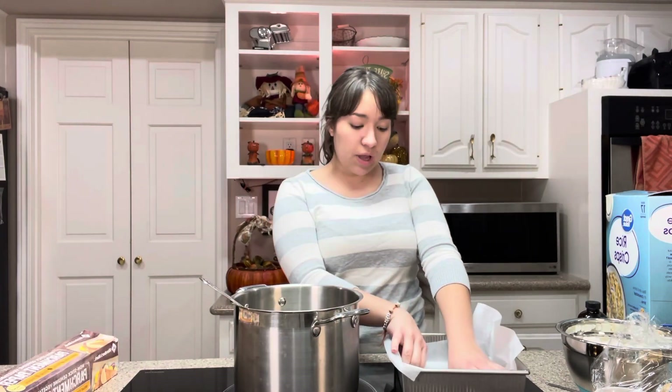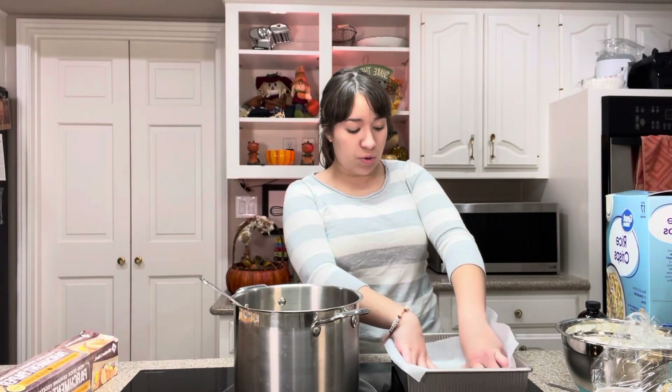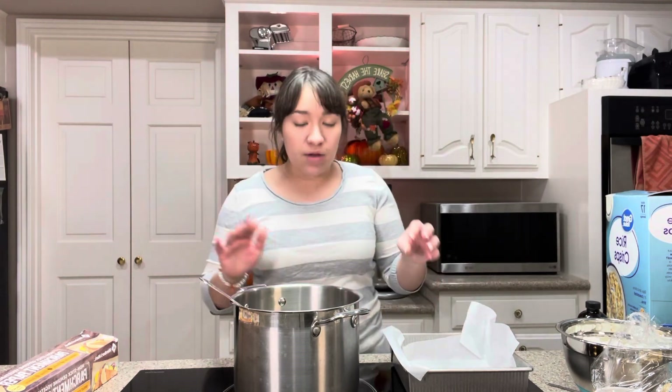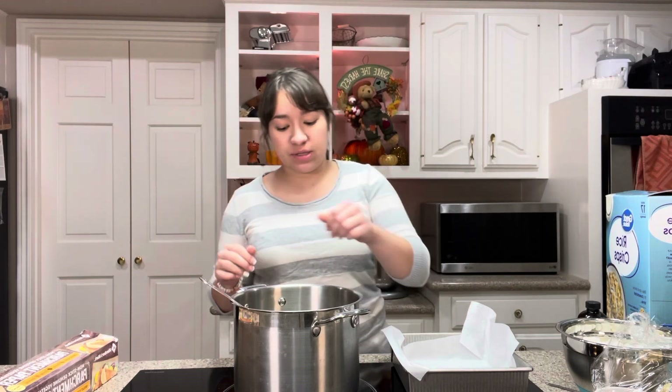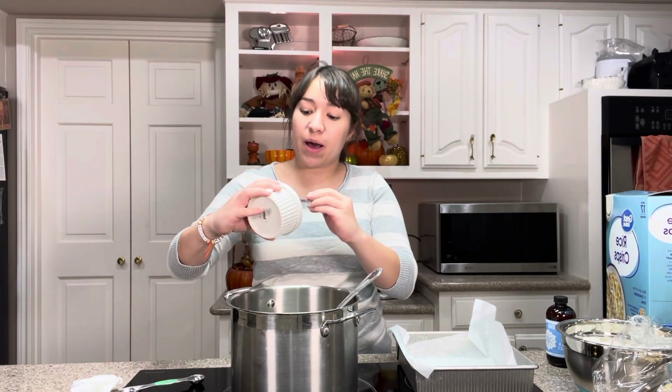Over here, I'm also lining a baking pan with parchment paper. This is an 8x8 pan. If you don't have parchment paper, just make sure you butter your pan really good so they don't stick. Melted butter smells so good! Once your butter is melted, add in a quarter cup of pumpkin puree.